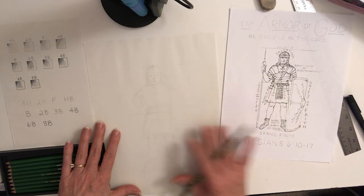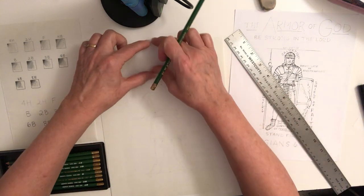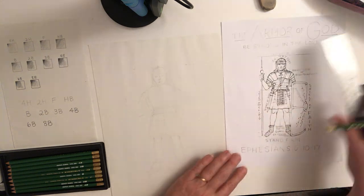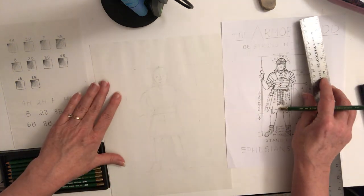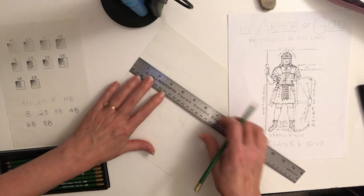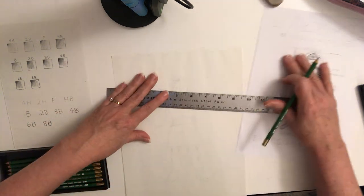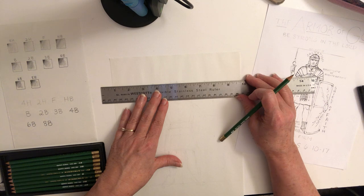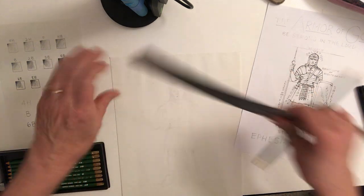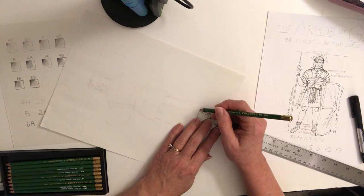We're going to start on a 9 by 12 piece of paper and leave a margin at the top and at the bottom for our headings — the armor of God and then the verse. I'm coming down two inches, making a mark, coming down two more inches, making another mark, and then making a very light line across. These are just guidelines. Then two inches from the bottom gives us a good margin for our lettering.